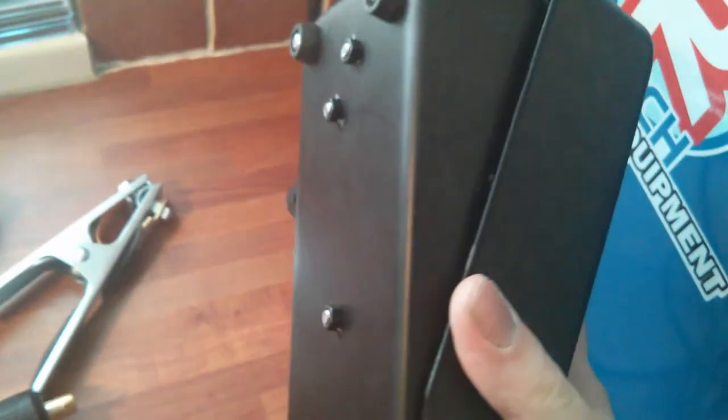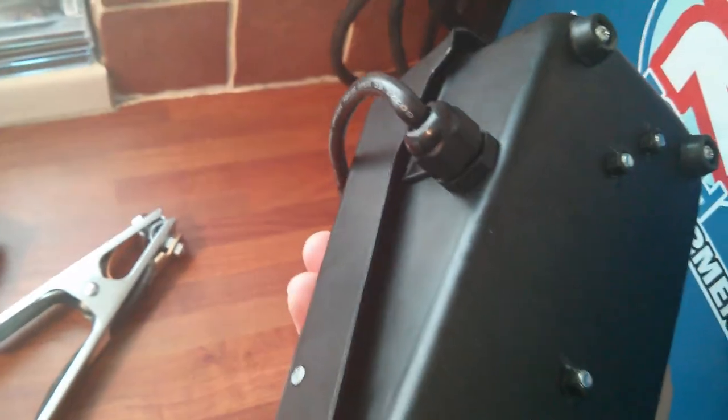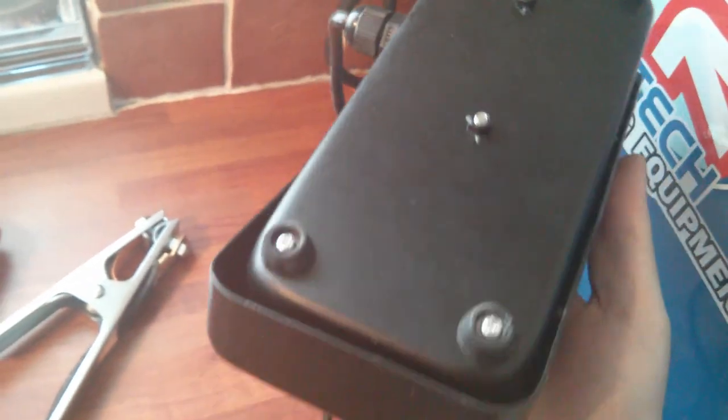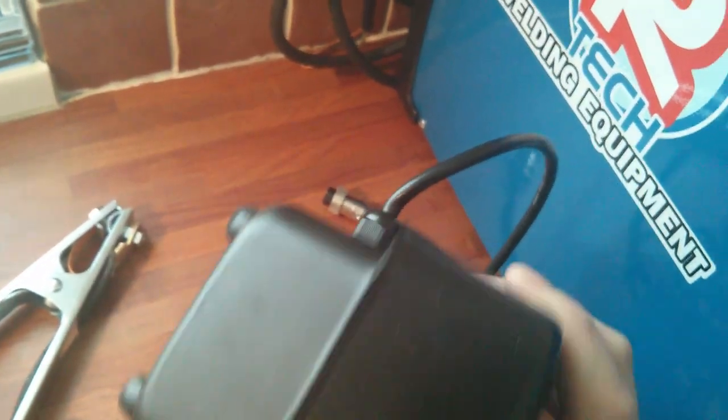The body of it is a little valve cover. I've watched videos online where the foot pedal has a little gauge to set the amps as well, but this one doesn't, so it'll just go by the ones you set on the front — the high and low voltage.